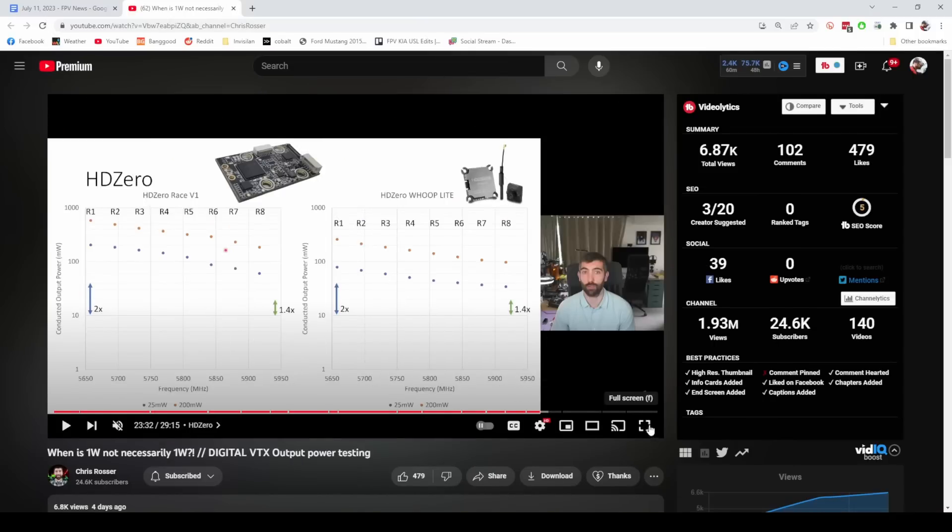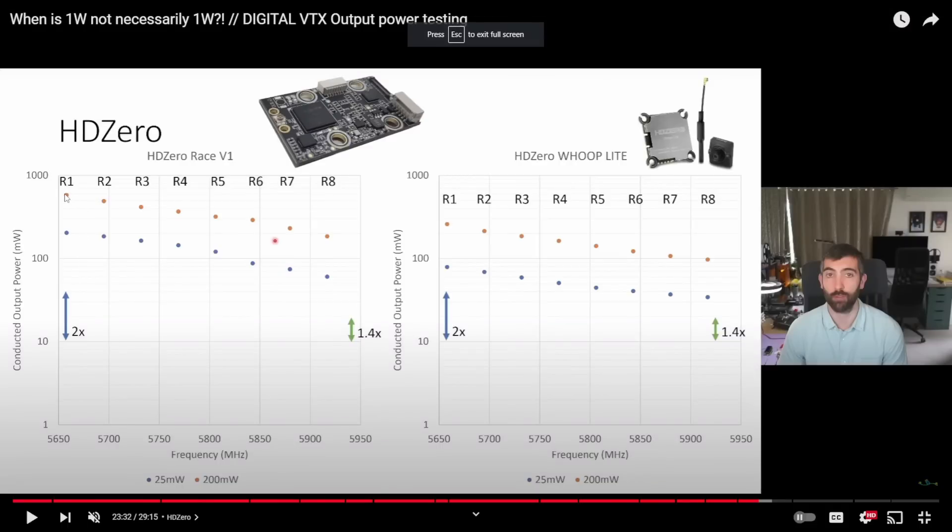If you look at HD Zero's numbers, they are vastly different between output power levels such that in a race situation you'd be at a significant disadvantage running a high channel. It's insanely large differences. What we're seeing with HD Zero is that on Race 1, there's roughly 1.8 to 2x range loss — significant power degradation as you go to the higher channels. Blunty always runs Race 8 because it avoids WiFi at his house.